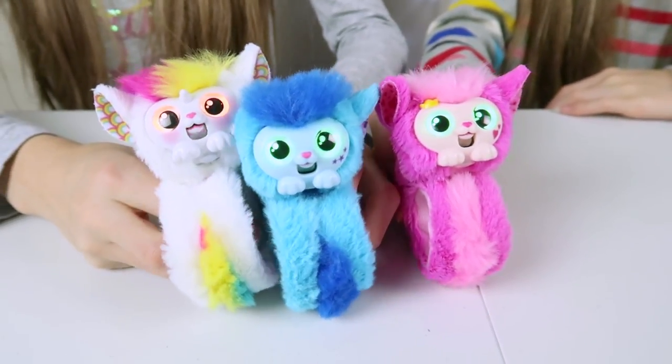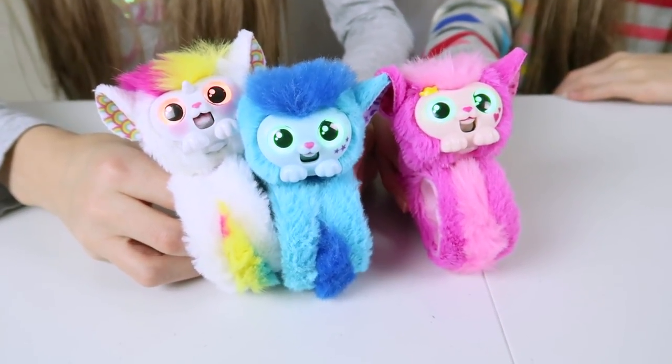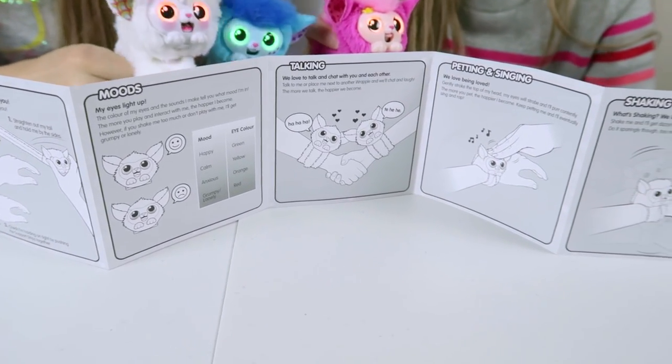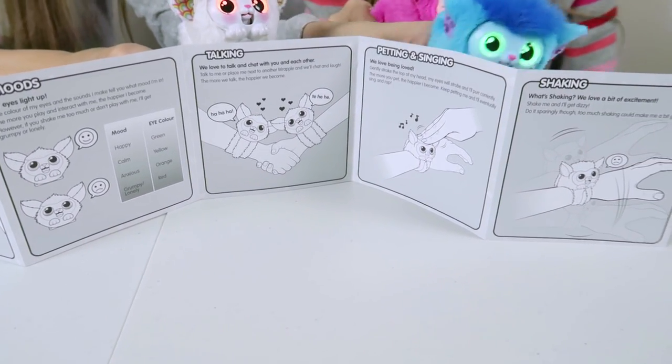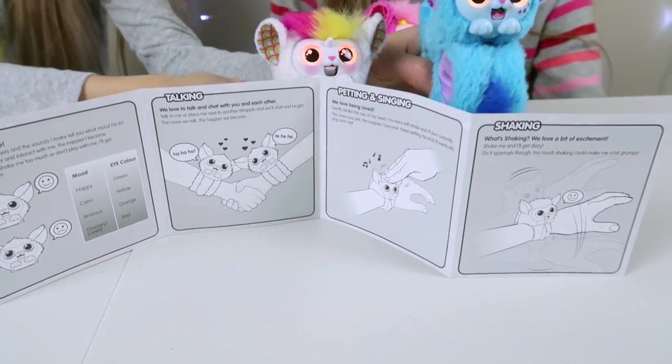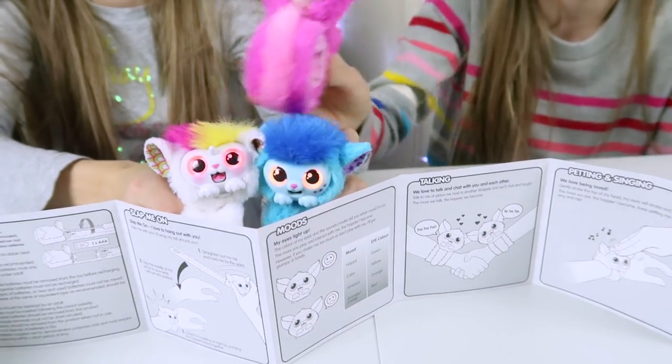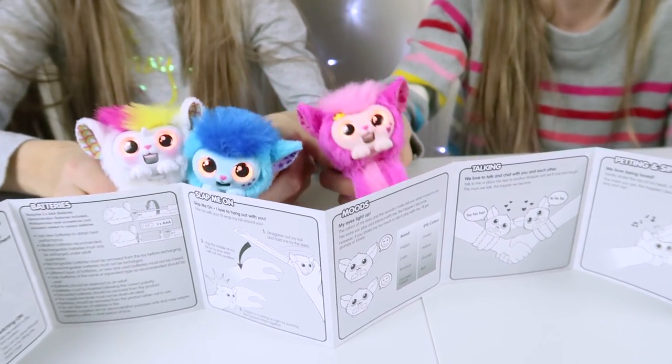They come with 50 interactive lights and sounds. The instructions tell you how to work them — how you slap them on, moods, talking, petting and singing. You can shake them, they love a good tickle, and there's info on how to put them to sleep. As you can see, they absolutely love talking.